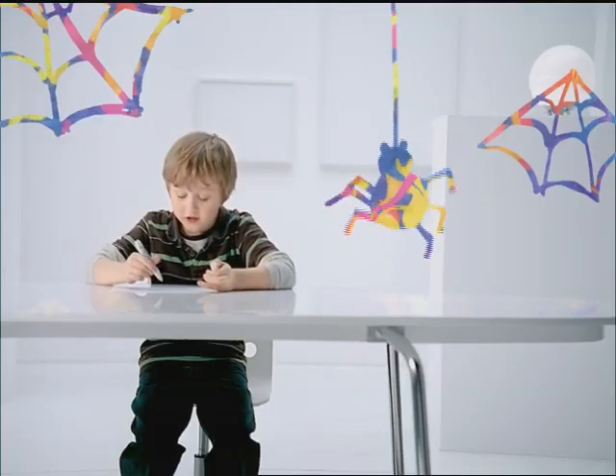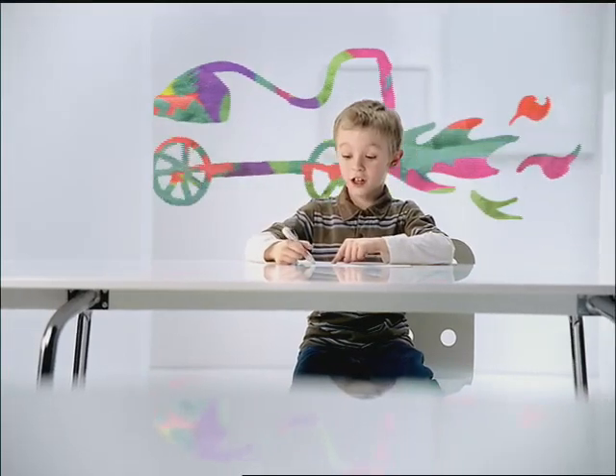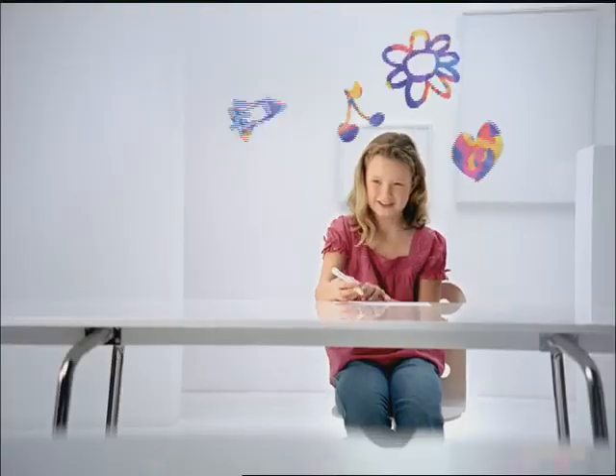What? It's awesome. The paper's white, but when you color on it, it turns all different colors. There's probably a lot of colors in there. The colors are inside here. Crayola Color Explosion White. That's very cool.